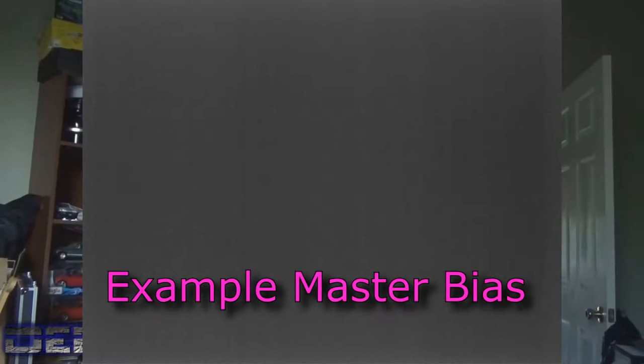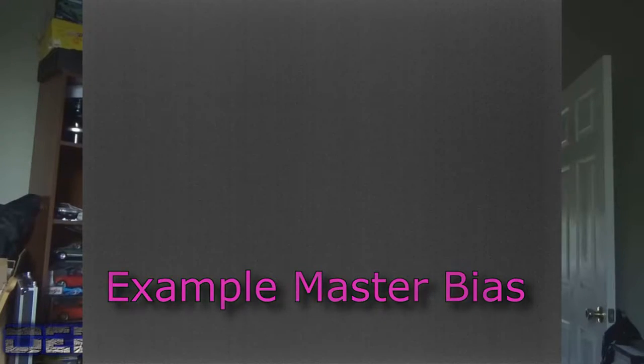The first one is the bias, and it's maybe the easiest one. The bias calibration is simply a way of capturing the read noise that's inherent within every camera. The way to capture those is you put your lens cap on top of your imaging train, decrease your exposure time to the shortest possible, and take some pictures. Integrate those together and that becomes your bias, which represents the read noise within your camera.